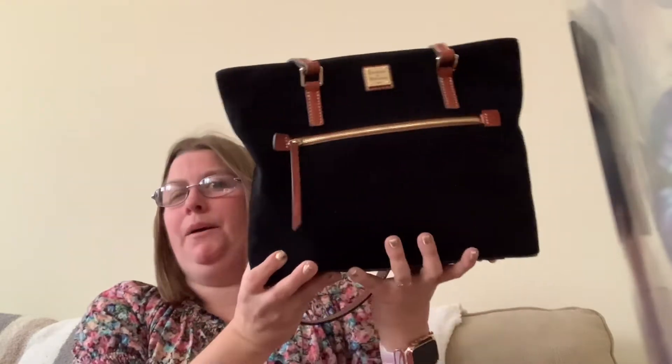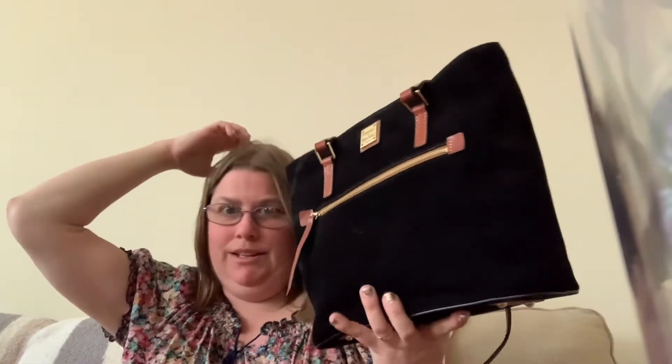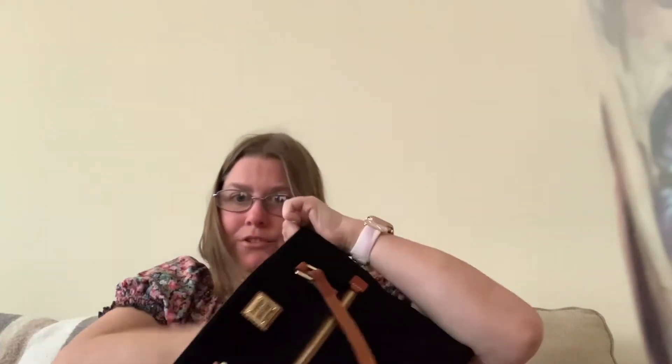The next one I'm going to show you is my Dooney and Burke suede shopper. I love Dooney. It's perfect, I absolutely love it. I used it once and I'll use it again in January or something. It also comes with a suede wristlet that I got for it.